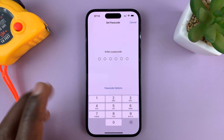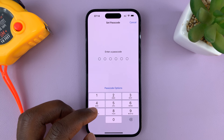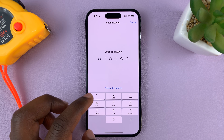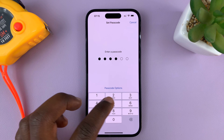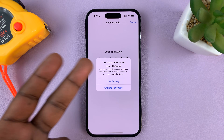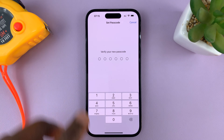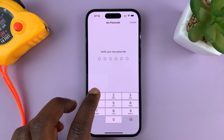For me, I'm just going to go ahead and use a passcode, which is basically six digits. Now, for the sake of this video, I'll just put a simple one, but you might want to put a more complex one that's not easily guessable. I'll just put one, two, three, four, five, six. Of course, it's going to warn me that this passcode can be easily guessed, but because it's just for this tutorial, I'll go ahead and accept that — use anyway.